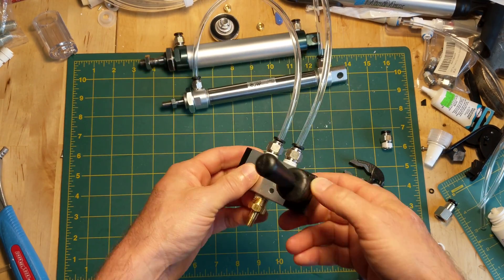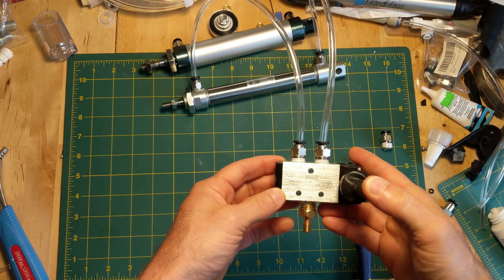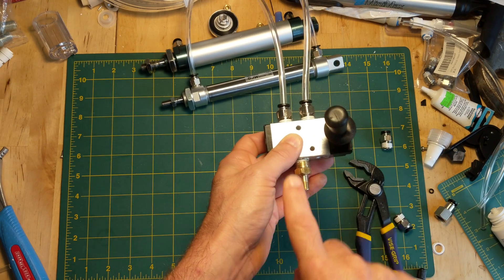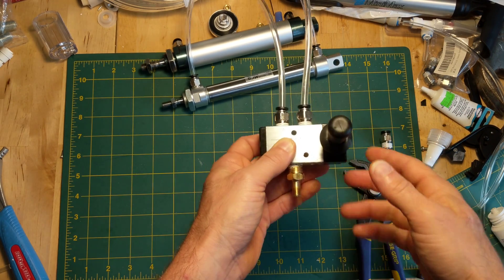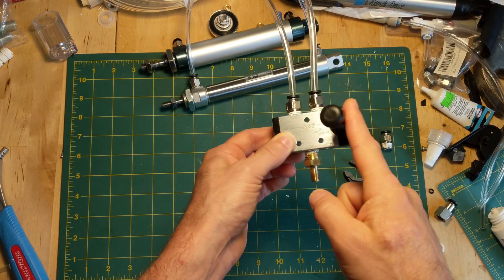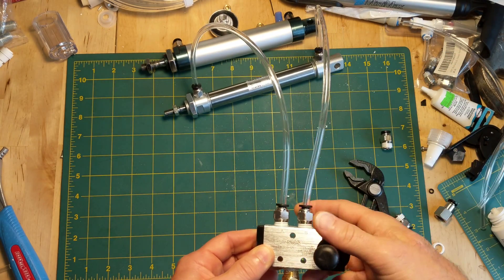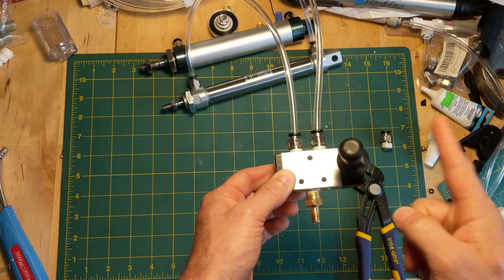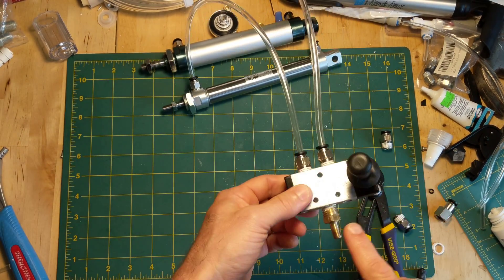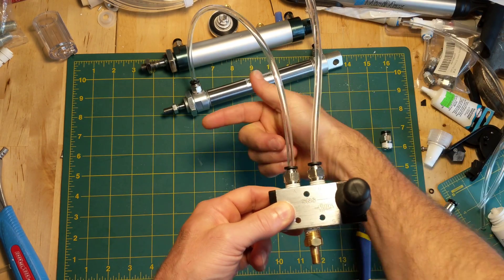The last thing you need is something to control it — this is called a solenoid controller. This one is called a five-way two-position. Two-position means it can either go this way or this way — there are two positions it can be in. The pressure comes in on this port here, and depending on which position the lever's in, the pressure comes out one of these two ports connected to the sides of the piston. When you go this way, pressure comes here, pushes here, pushes the rod in. When you move this lever that way, pressure goes down this tube and pushes that way.